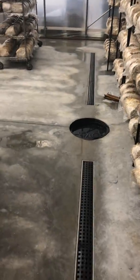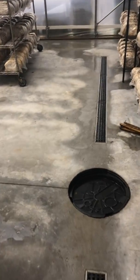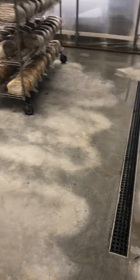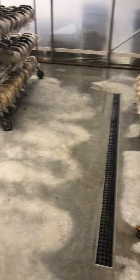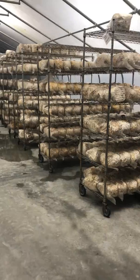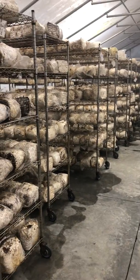Another really nice thing about this grow room is the floor drains. When they're cleaning — and you can see this place is pretty clean, spotless really — they can push all the material down with water and scoop up any excess debris. All the shelving is also on wheels, making it really easy to move around and get a good clean surface.